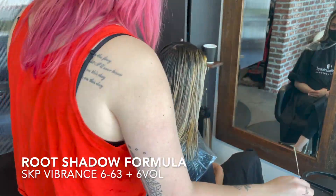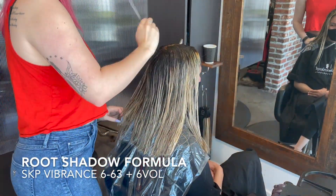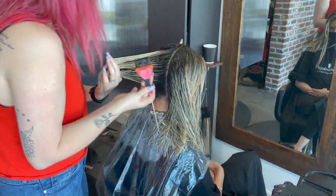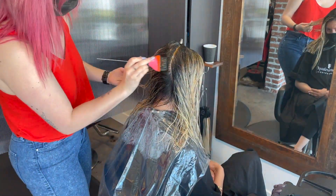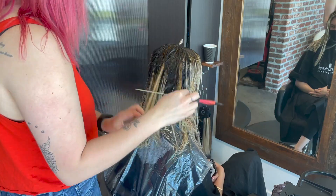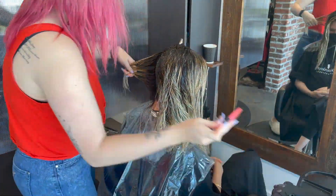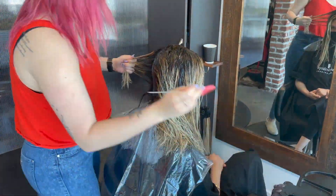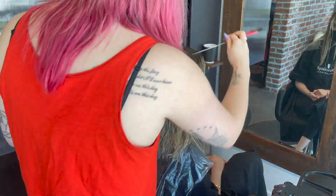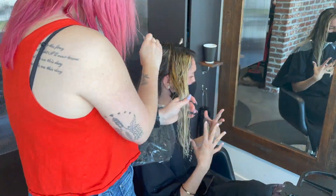My shadow root formula today is Schwarzkopf Vibrance 6-6-3 and 6 Volume. If you don't know what 6-6-3 is, it's a level 6 - a medium brown - and it's got a chocolate ash formula. The 3 in Schwarzkopf is actually a green tone, which fights reddish, orangish tones in the hair. With a lot of naturally dark hair clients, they can lift to be pretty orangey, so something with a 3 in there is going to help fight that brass and make for a more ashy, soft color up in the root. I find that if I apply my foils horizontally, then I like to apply my shadow root vertically - it allows a softer root, because people don't typically part their hair vertically. If anyone parts their hair into a half-up style it goes horizontally, so that's when you'll see where the shadow root tends to make strong lines. A vertical shadow root helps blend it a little better.